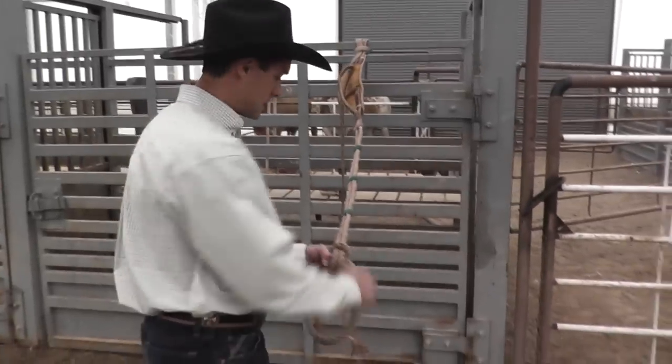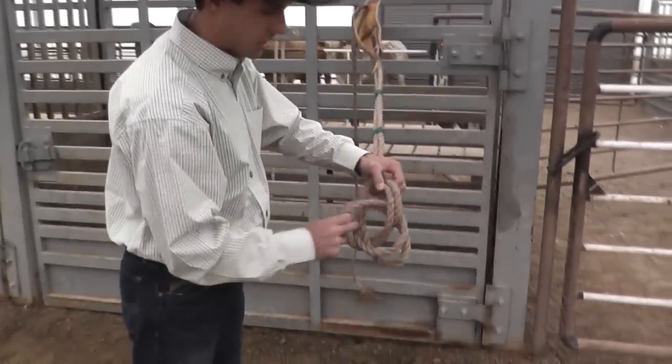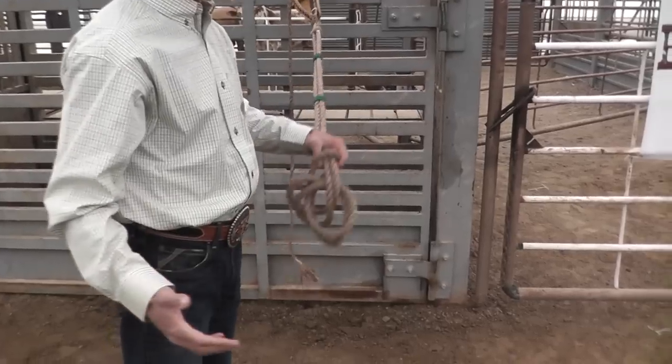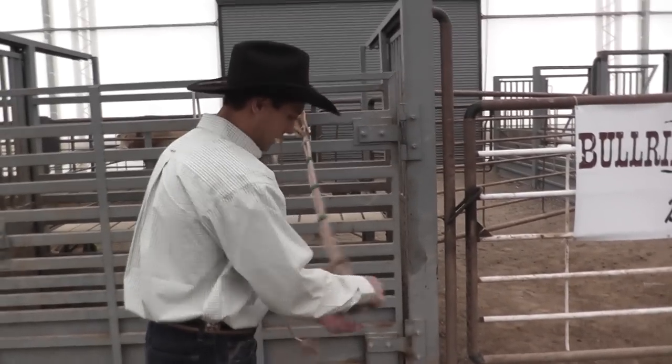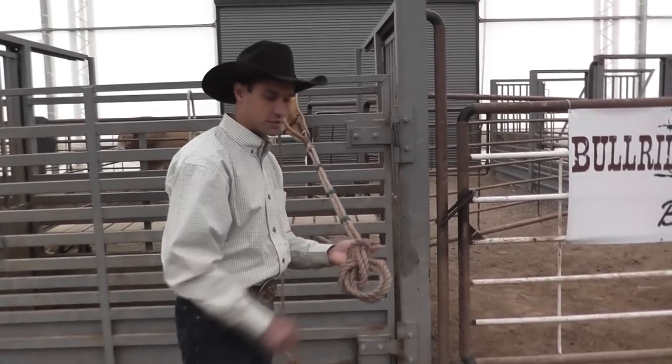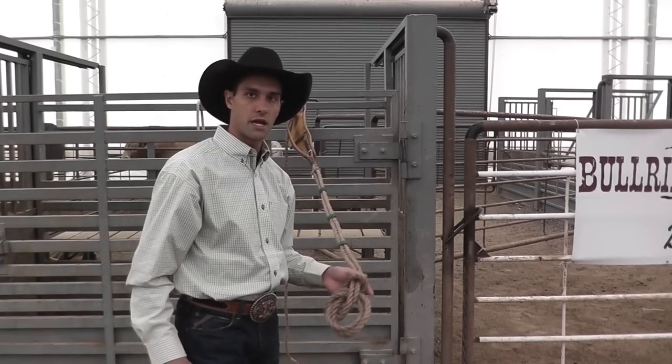When you're done riding, you want to take your knot and just loosen it up if you don't want to tie your knot every time. You can take your knot out if you want, or you can just loosen it all the way to the bottom and make sure your knot's nice and loose. Then put it in your bag and you're ready to go.